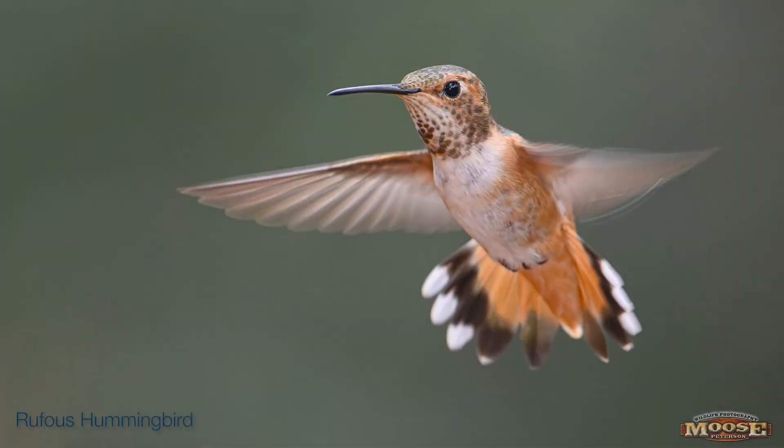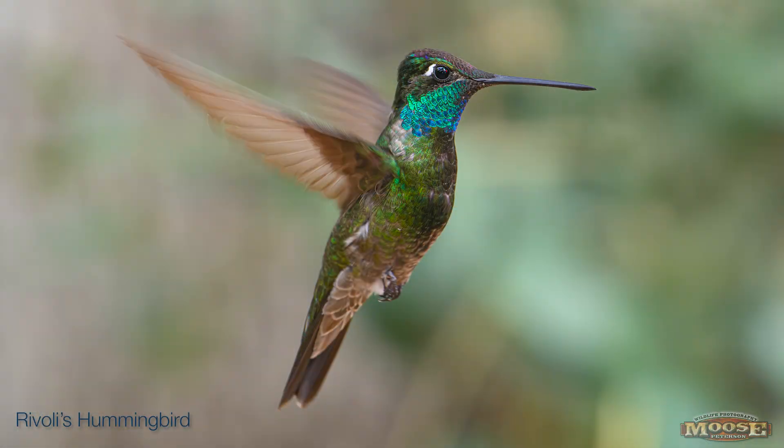That's important to keep in mind when you're looking at the exposure. If you've got little guys — say a rufous — those wings are just going like crazy. If you want him at a slower shutter speed of 1/125, you might get some ghosting around the head. On the other side, the Rivoli's are big guys. Their wings are going vroom, vroom, vroom — they don't move that much. So at 1/125 you're probably going to nail the eyeball. That's important to understand.